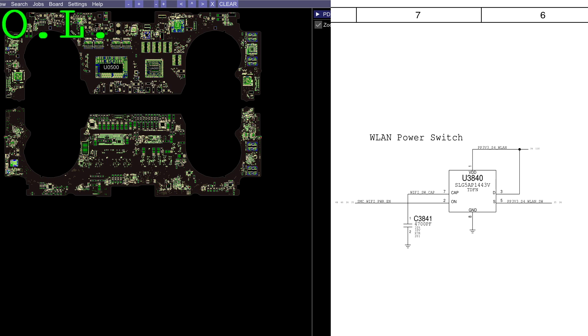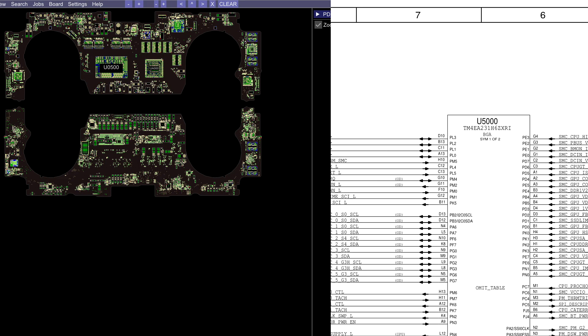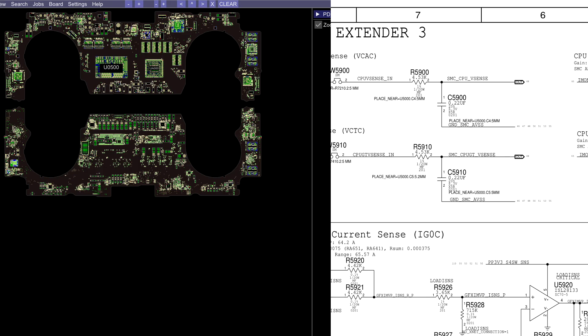When you don't have a power rail in a no-power situation, likely one of the power rails in the machine is missing. On a desktop PC you've got the Molex connectors — the yellow wire is 12 volts, the red wire is 5 volts. You have different power rails on a desktop, and the same is true for a laptop. On a laptop with no power, I like to check the power rails.